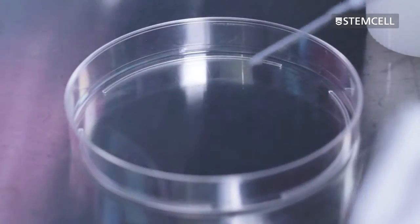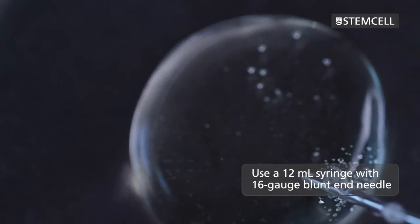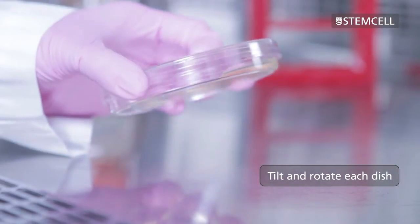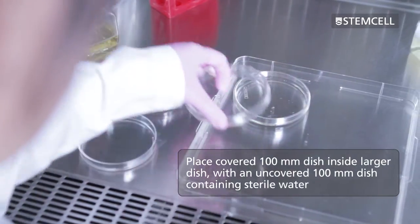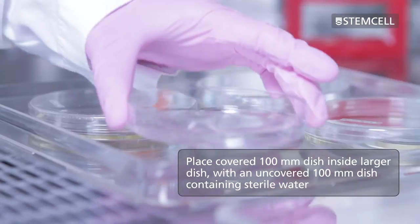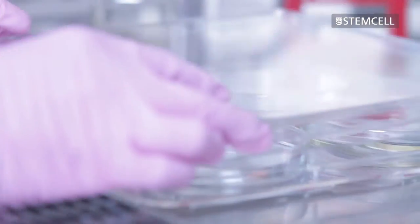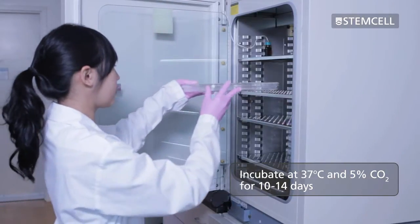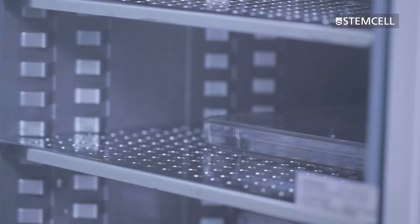Aseptically plate 9.5 milliliters of the semi-solid cell suspension into 100 millimeter dishes using a 12 milliliter syringe with a 16 gauge blunt end needle. Tilt and rotate each dish to ensure that the semi-solid cell suspension is evenly distributed. The covered 100 millimeter dishes may be placed inside a larger dish with an uncovered 100 millimeter dish containing sterile water to help keep the cultures well humidified. Place the cover on the large dish and incubate at 37 degrees Celsius and 5% CO2 for 10 to 14 days. It's important that the cultures are not disturbed during this incubation period.